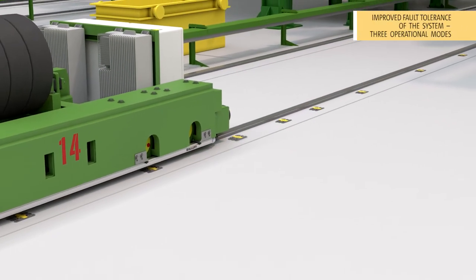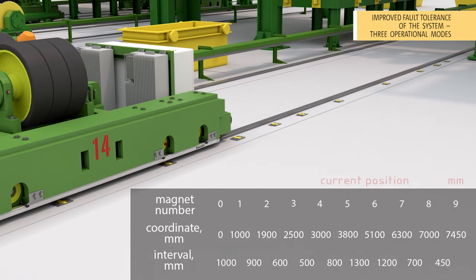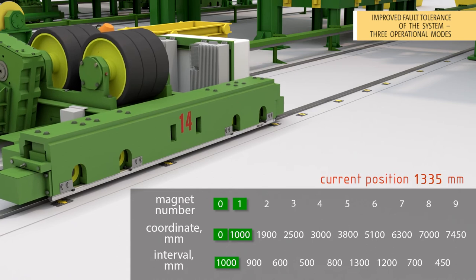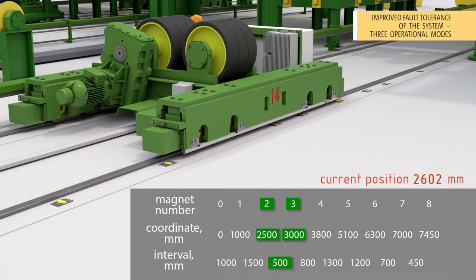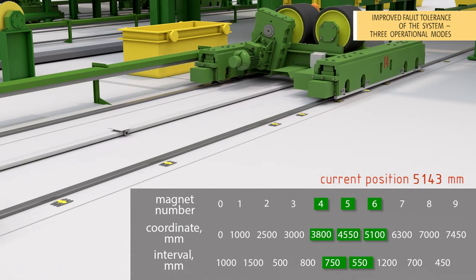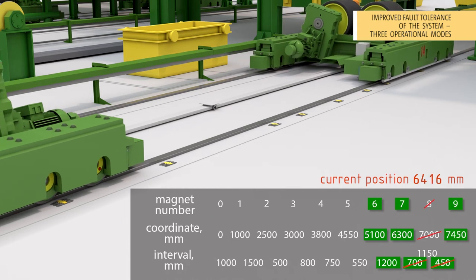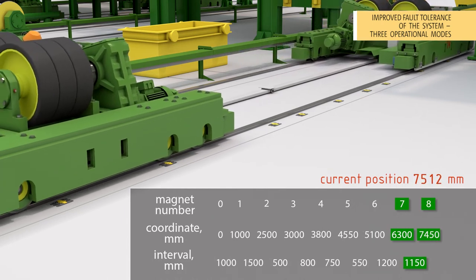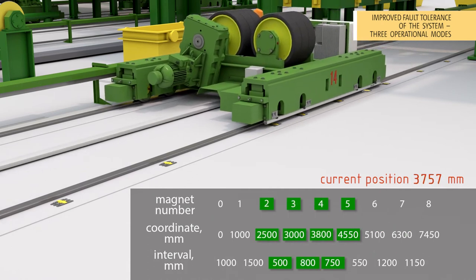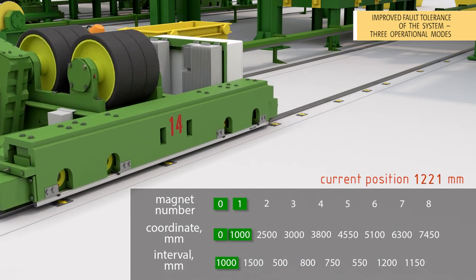The fourth advantage: improved fault tolerance of the system — three operational modes. There are frequently asked questions: what will happen to the system if a new magnet accidentally appears in the track marking, or what is much more likely, if any marker fails? The super adaptive core reacts identically to any — both authorized and unauthorized — changes in the magnetic marking. Passing the changed segment of the track, the system tries to include new magnetic signatures into the marking track. If new signatures are unique within the track, the system only generates a marking change log and continues positioning, maintaining quality and reliability — this corresponds to the first operational mode.